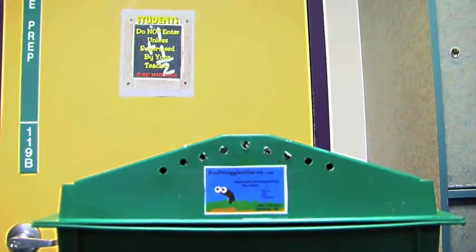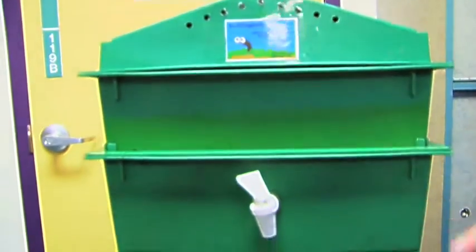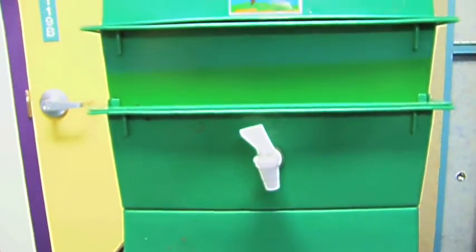The VermiHut includes four working trays, one waterproof roof, one liquid collection tray, one holding tray, and the base tray. Vermicomposting is a natural process.